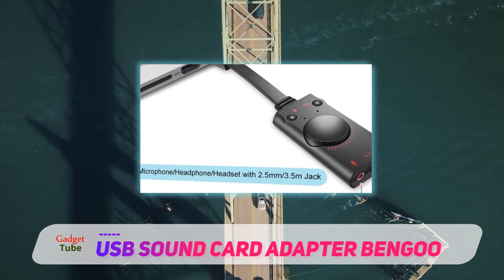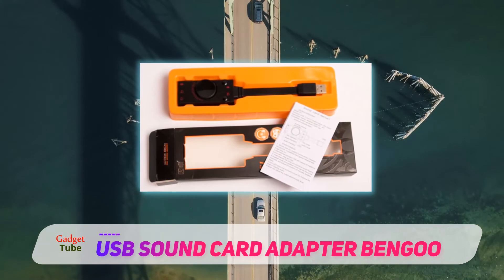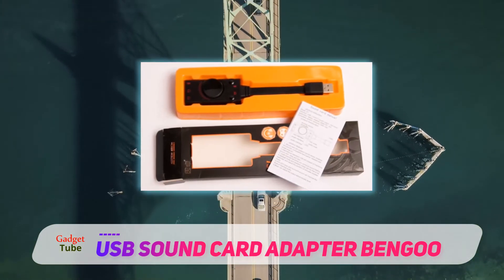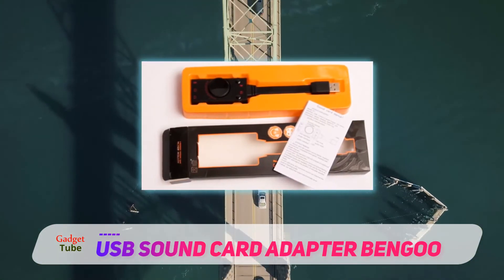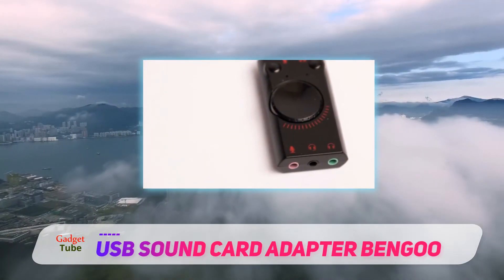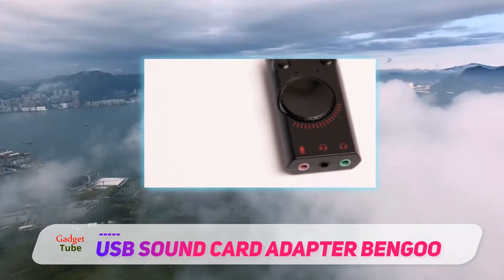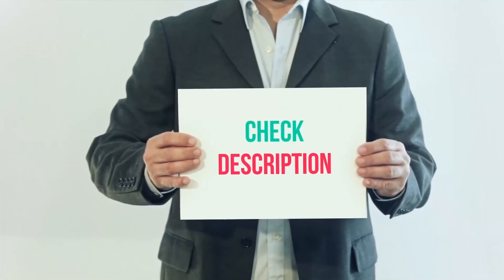You can switch between microphone mute and speaker mute, and adjust the volume using the volume roller. You don't need any special skills to set up and use this — you can use it right away without having to download and install drivers. It comes with an instruction manual to guide you through.